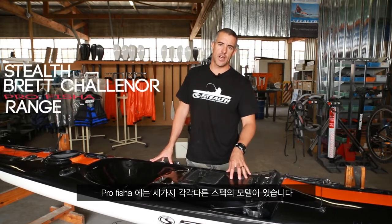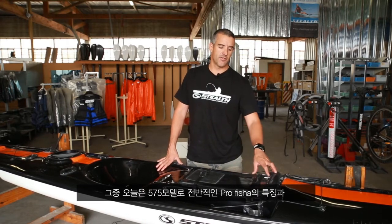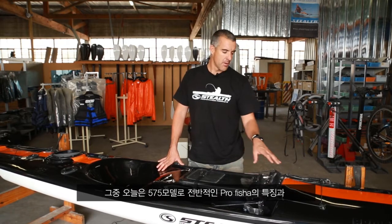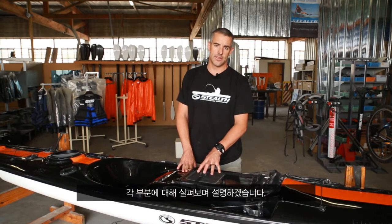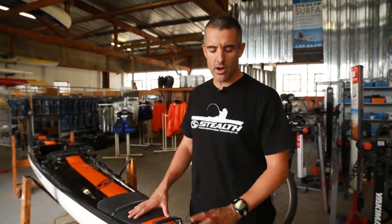Welcome. Today we're going to do a walkthrough video on the ProFisher range of kayaks. All three models basically have the same standard features. We've chosen the 575 to show you the purpose of every fitting and every part on the kayak, just for a clearer understanding of where everything goes and why it fits the way it does. I'll run through each of the fittings and explain what they are and what they're used for.